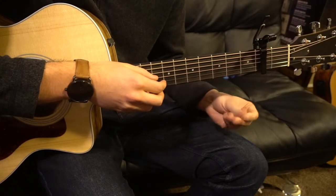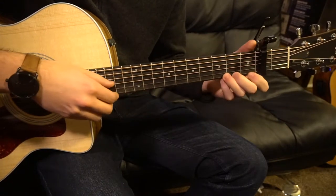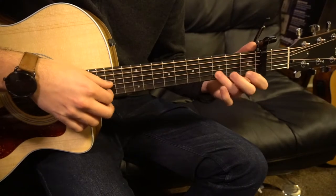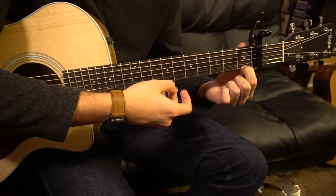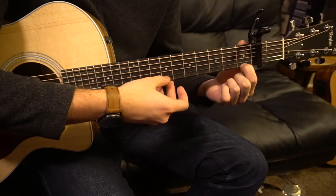Let's start out with the melody that is played throughout most of the song. We're going to play our open E, then hammer on with our index finger to the first fret of that open E.